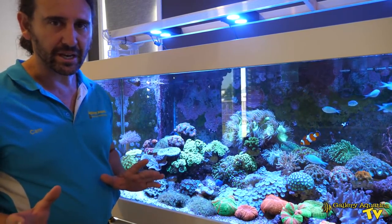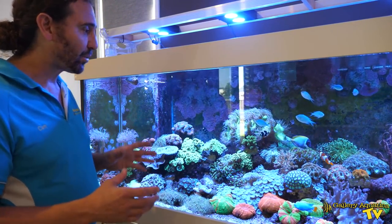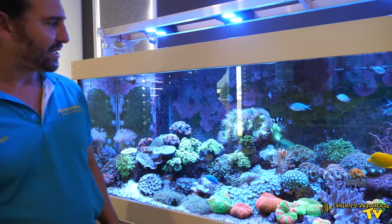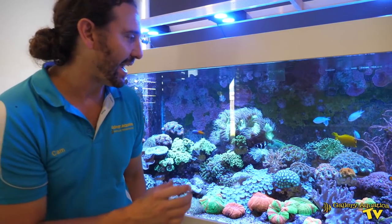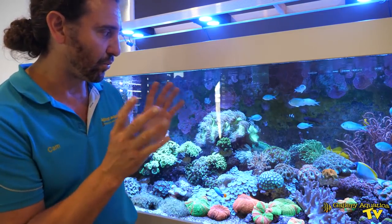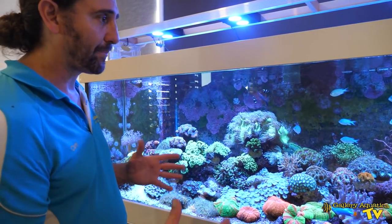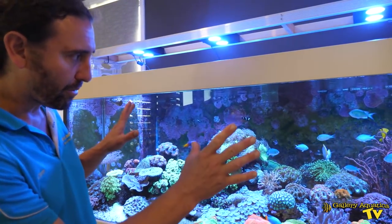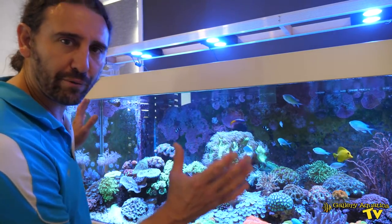This is the second time we've been to this tank. The first time we were here to set up a dosing pump and we moved the tank onto Triton. Since we've moved the tank to Triton, the colors of the corals have really started to pop and the polyp extension is sensational. There's an acan garden that goes through the center of the tank — every single one of these acans has got its polyps out and the tentacles are really showing. It's a sensationally healthy tank, and the fish are also a real feature. There's a heap of chromis and other things that swim up off the structure, making for an overall beautiful aesthetic.